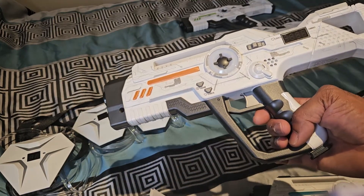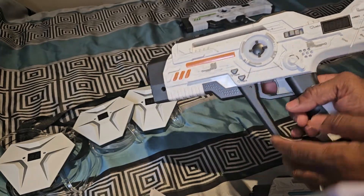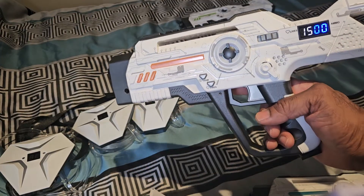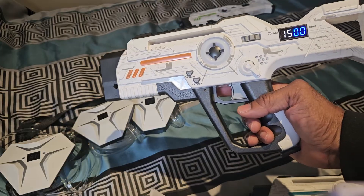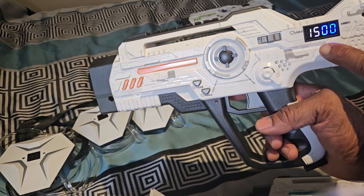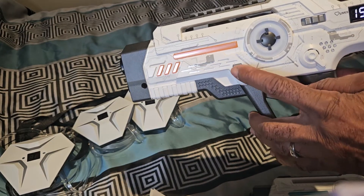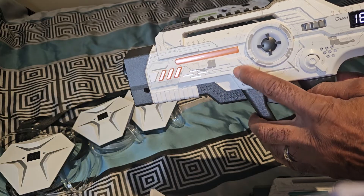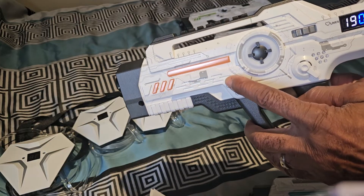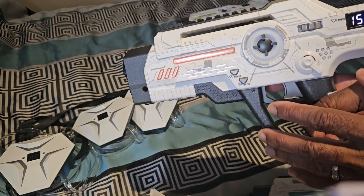I took the liberty of putting this quick, short video together to show you how it's done. The first thing we're going to do is turn on the weapon. Once the weapon comes on, it defaults to 15 lives and zero ammo. You can increase the lives by tapping the team button — you can see it increases — but I'm going to put it right back at 15 and leave it there.